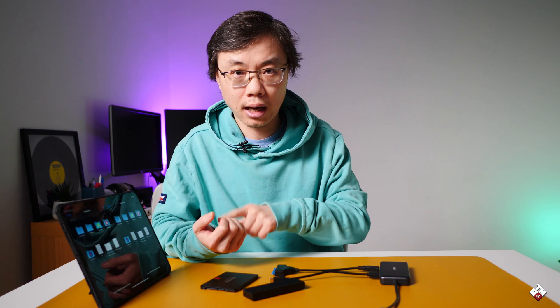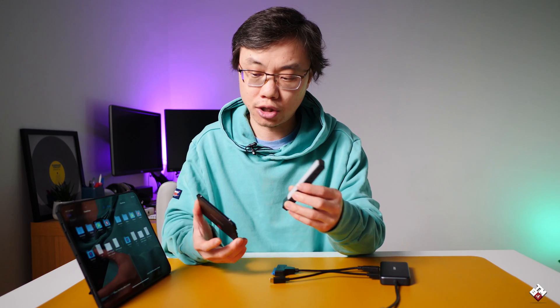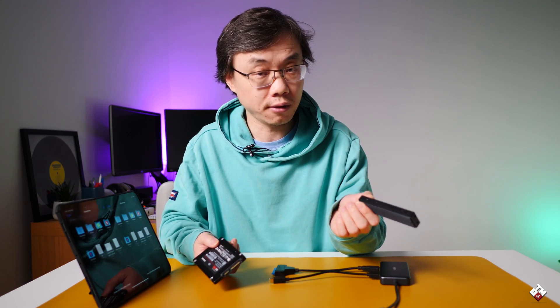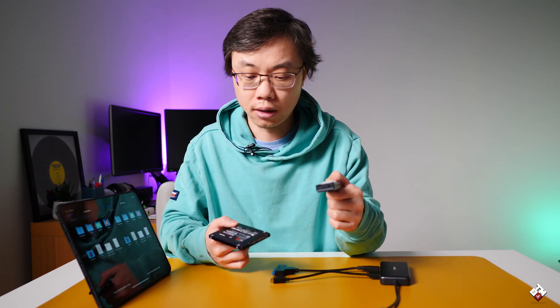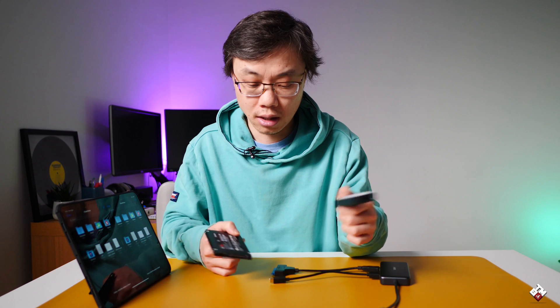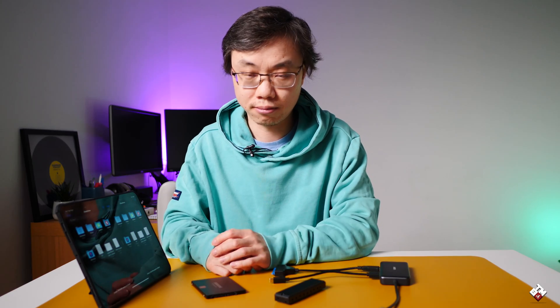One thing I wish Apple would add in a future iPadOS is some sort of a disk utility app for you to manage different drives — meaning maybe you could format the drive or clone the drive, similar to the Disk Utility app on macOS. I'm going to put that on my wish list. If it's possible, Apple, that'd be fantastic.